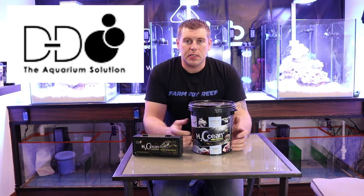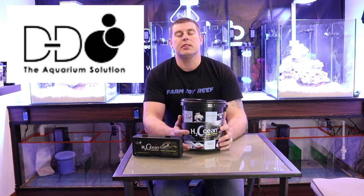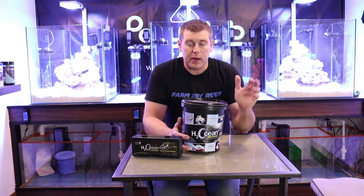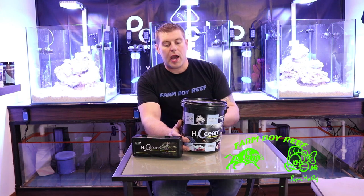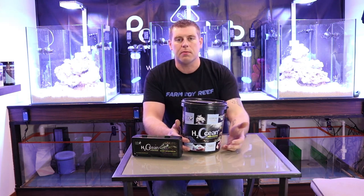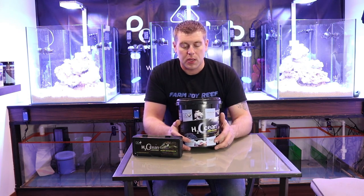Hey farm hands, farm boy Reef here, welcome to the lab. On this episode of the lab we're going to be talking about the D&D H2Ocean salt. This is what we're using on the lab. You guys saw my last episode — we had the 250-gallon vat outside with a bag of D&D salt that we're mixing. So after this we're going to go outside and mix that salt together, but I just want to give you guys a little information on what's going on in today's episode.